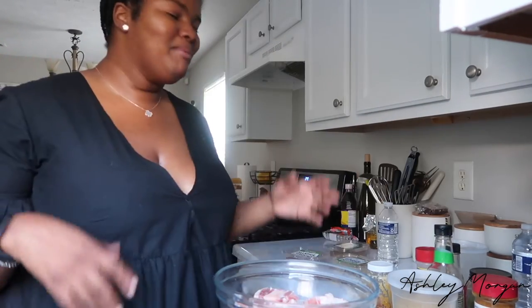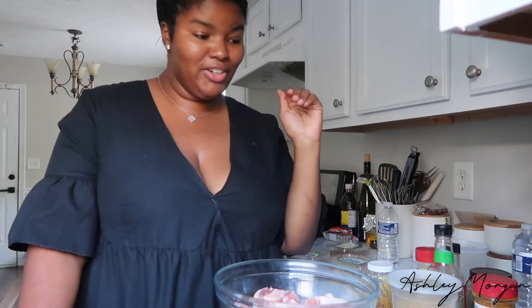Hello, welcome to my channel — or page, whatever you're watching. My name is Ashley Morgan and I am a chef. I am classically trained but I have not worked in a kitchen in plenty of years, and so I just kind of am on a kick of sharing recipes. I took a month break and now I'm back.